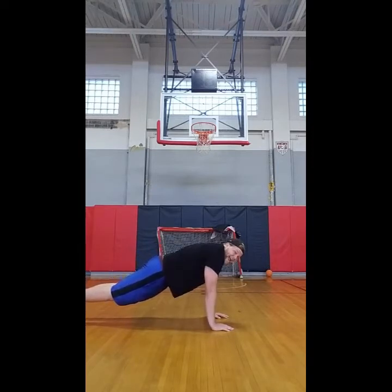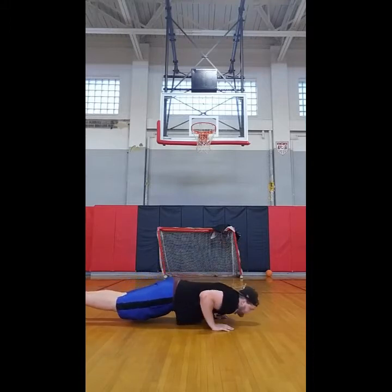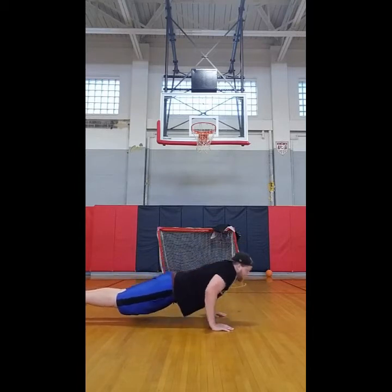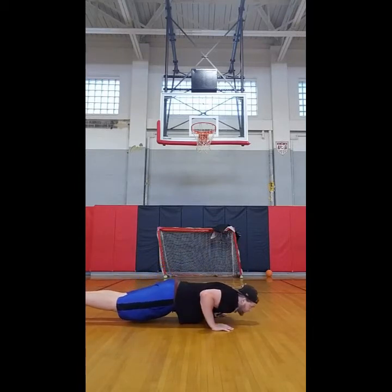Now the last thing: when you go down, it needs to be a 90-degree angle with your elbows. A nice 90-degree angle — 90 degrees on the way down, 90 degrees on the way back up.